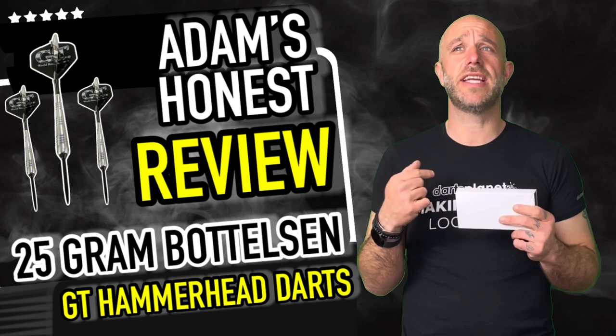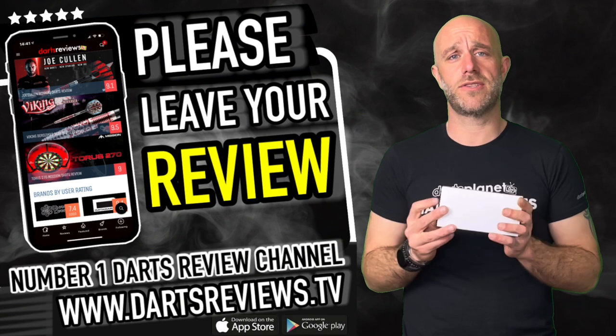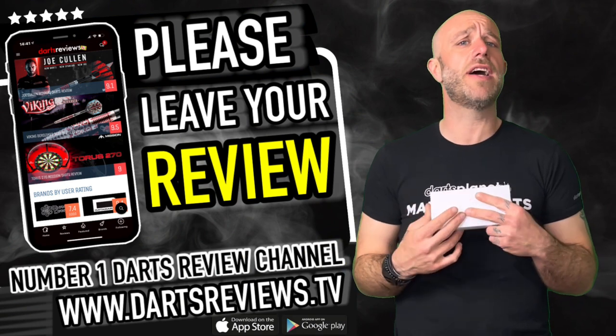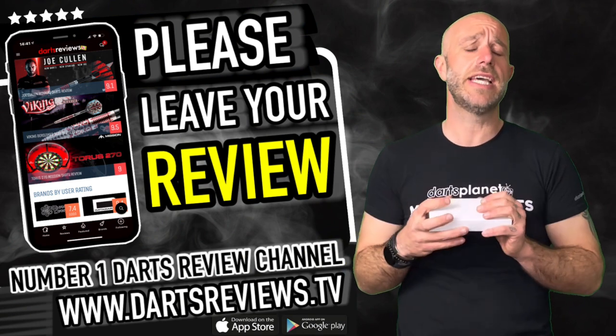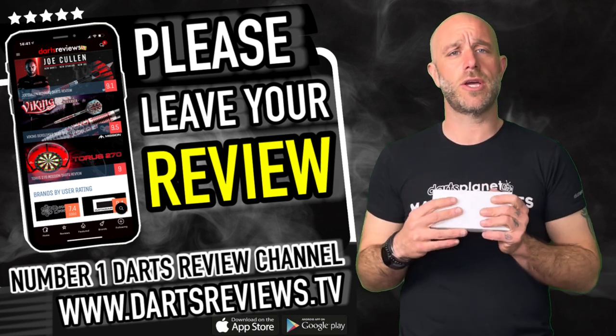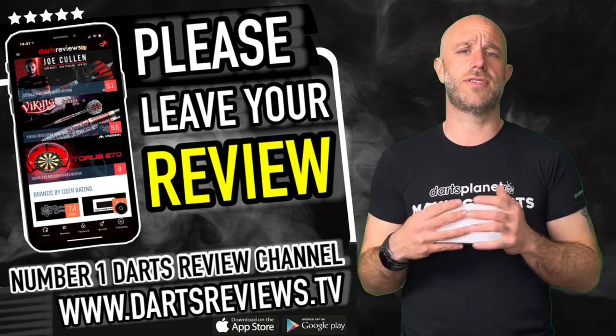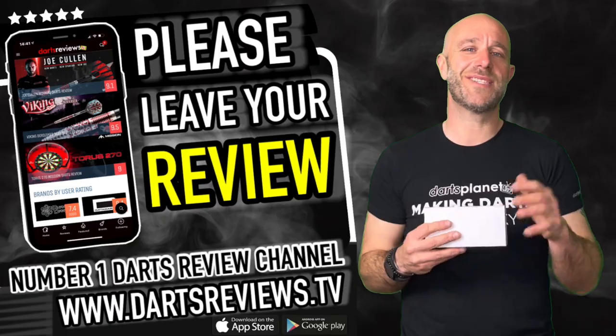All in all, a really nice dart and very popular in the States — we have to take that into account. If you've got a set, know someone who has one, or you're watching from the US and have been playing with these, please leave your reviews at www.dartsreviews.tv. Or better yet, go on the Google Play Store or iPhone app store, download the app, turn your notifications on, subscribe to the channel, and I'll see you again soon. Cheers, bye.